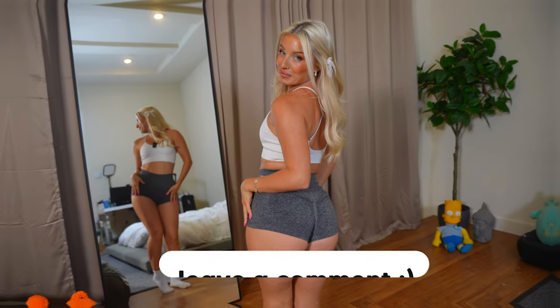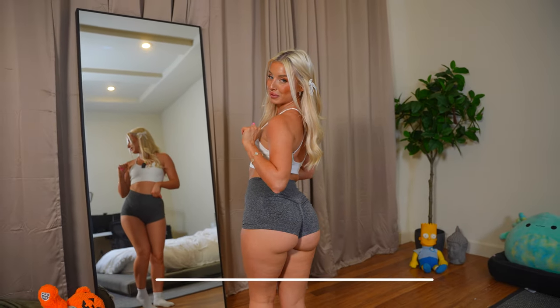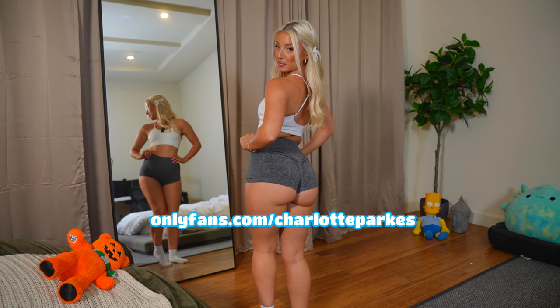Three, two, one — we can stretch, we are good! Approved by me. Let me know what booty shorts were your favorites in the comments, and make sure to check out the link below because I'm about to wear these and squat and stretch a whole lot more.